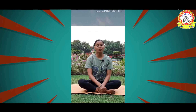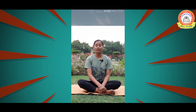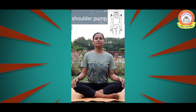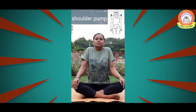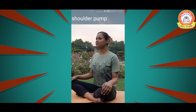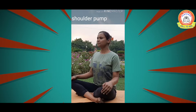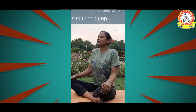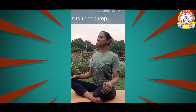There are a lot of lymph nodes around the neck and in the armpits. So our next exercise is the shoulder pump. Sit tall, take a nice long breath, bring your shoulders close to your ears, and pump the shoulders up and down. Catch your breath and move the shoulders up and down. We can repeat this for about three to four repetitions.